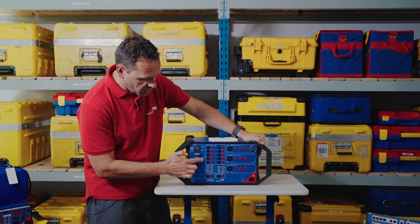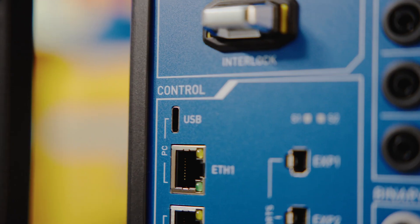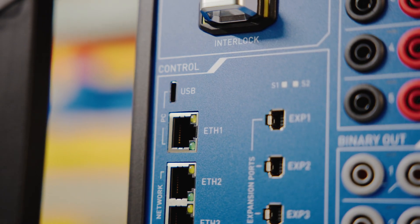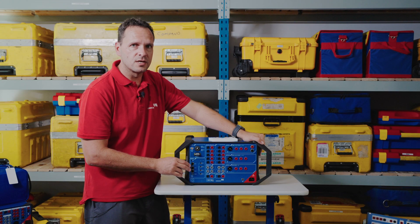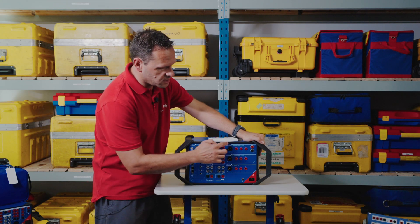At the bottom here we have what is somewhat familiar but different, with the introduction of a new USB-C port and an additional Ethernet connection that supports connectivity of three connections: network connections to the substation, connection to a PC, or connection to a SIM/GPS.